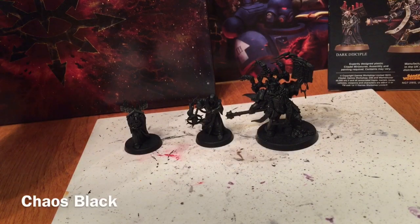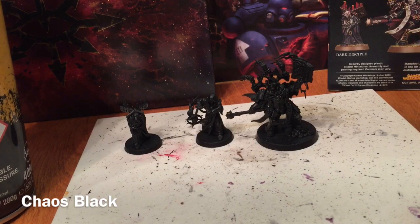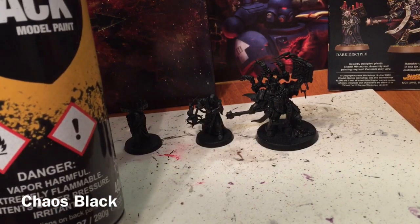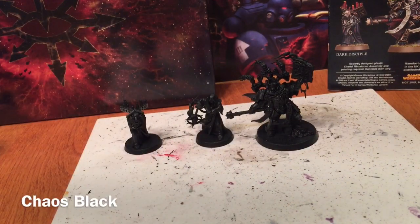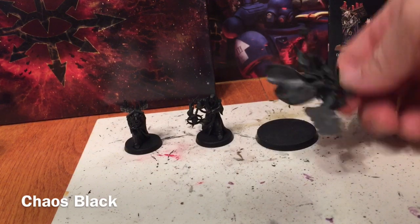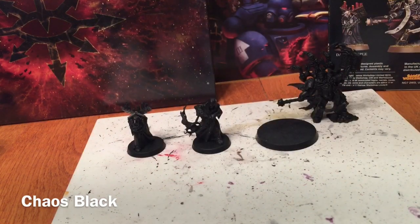This is going to be our painting video for the Chaos Space Marines Dark Apostle, and the first thing we've done is prime them all with Chaos Black Rattle Spray. The only other thing to note is that the Dark Apostle is not affixed to the base, which makes painting the underside a little bit easier. The Dark Disciples are affixed to the base though, so we'll work from there.